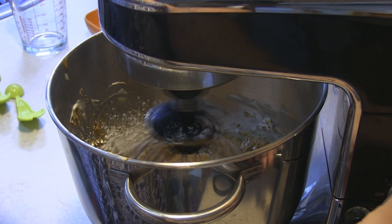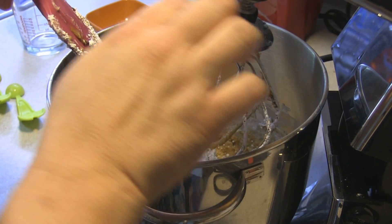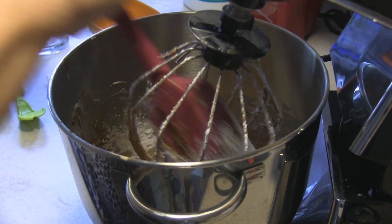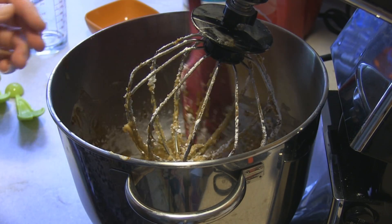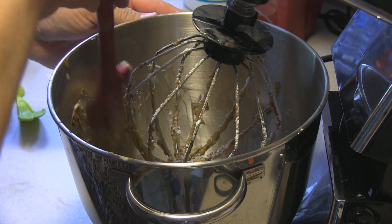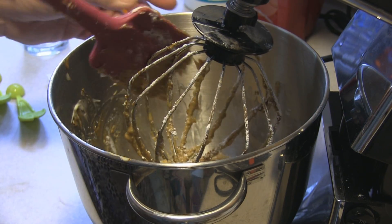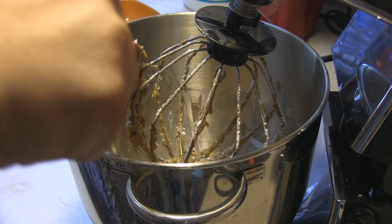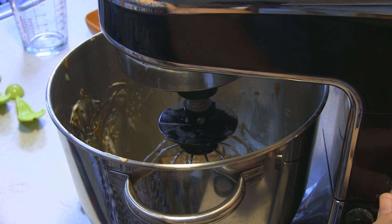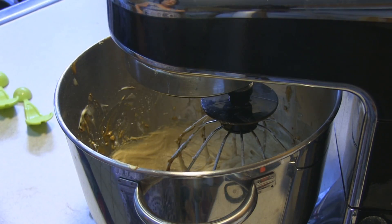I'm going to scrape down my bowl and start to incorporate my powdered sugar a little at a time, making sure each addition is incorporated before adding more — about three quarters of a cup at a time. Once it's mostly incorporated I'll scrape down the sides, then turn the speed up to medium high and beat this until it is nice and fluffy, approximately two minutes.